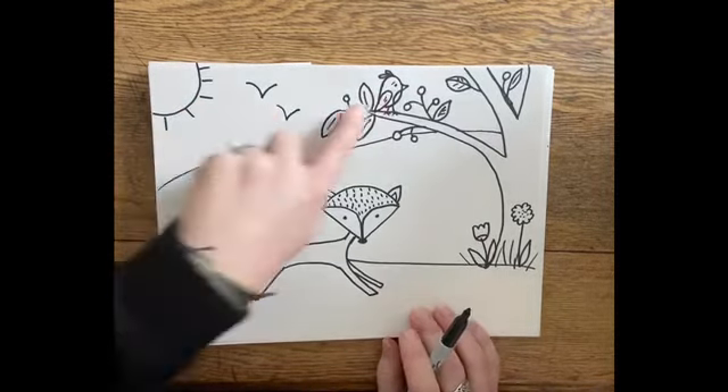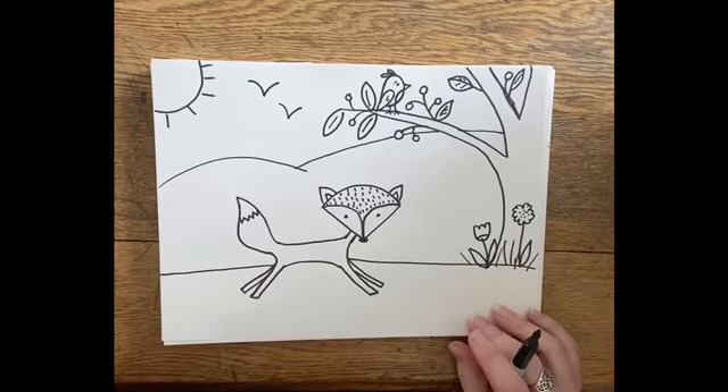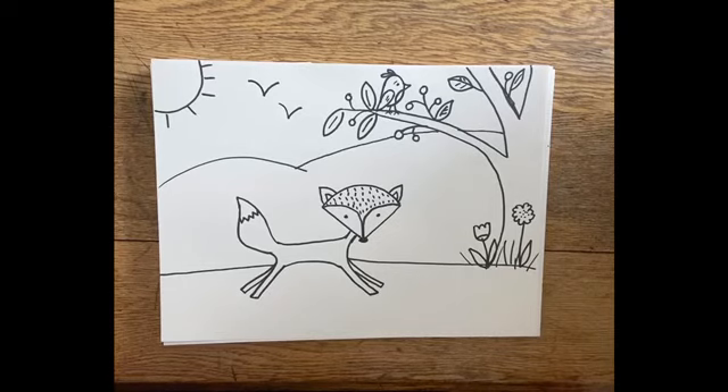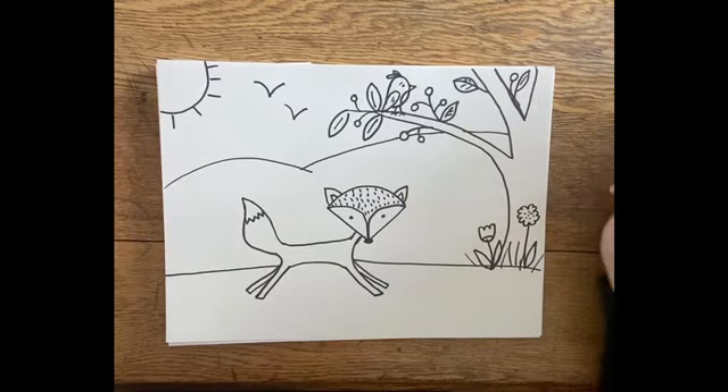Ladies and gentlemen, make it however you want to. Add some more details if you'd like, be creative, add color however you wish. I hope you had fun today drawing the fox, the bird, the trees, and the flowers. I hope you come back and join me another day. Bye!